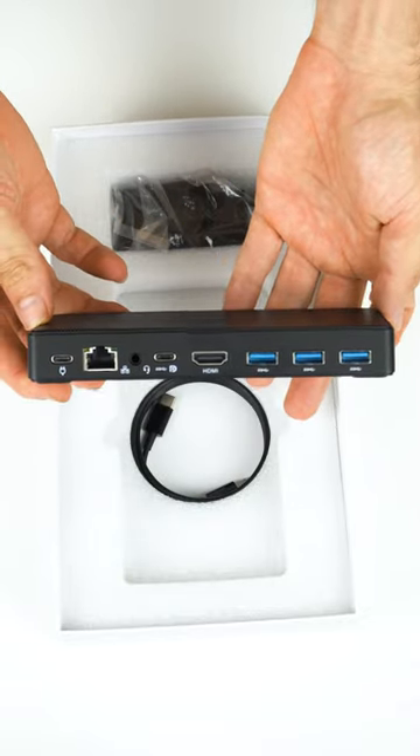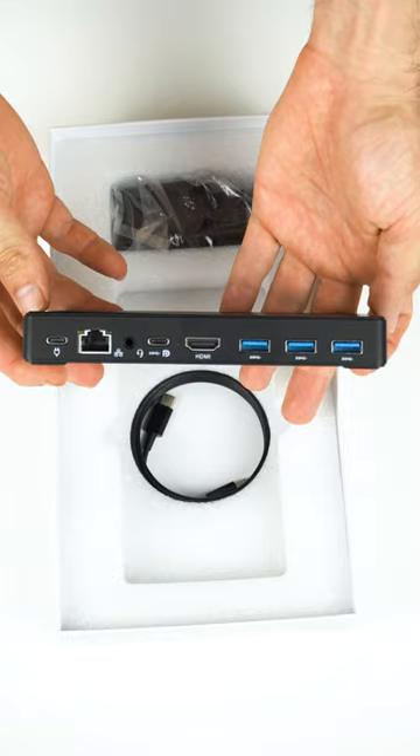This Mini is different from the usual, with a rectangle shape, and all the ports are on the back, including USB-C power.